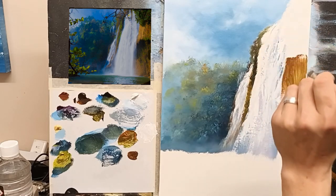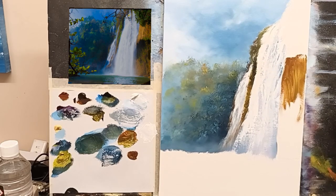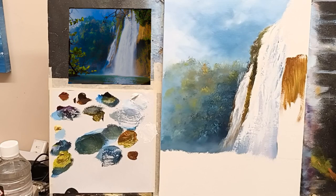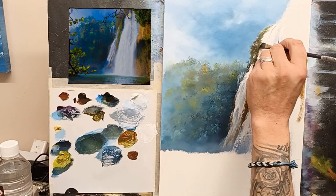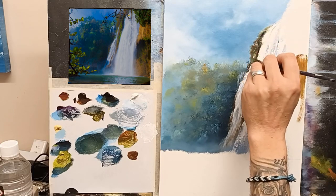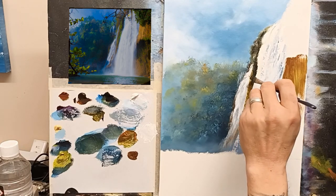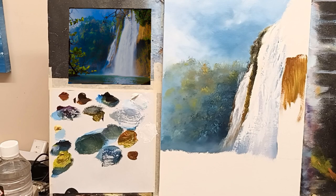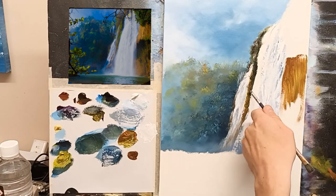That's much better now, isn't it? I'll take some black and hint of blue and just add a touch of darkness up there. The next thing I'm going to do is take some nice bright greens, and I want to separate this line from the back wall of fall — make this more pronounced. I'm just going to take some cadmium yellow.